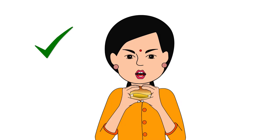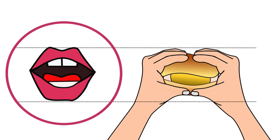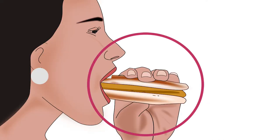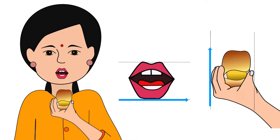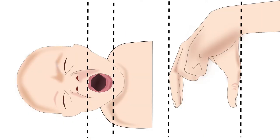Let's understand this using a simple example. When we eat a vada pao or burger, our lips open horizontally, and we hold the vada pao or burger horizontally to take a big bite — the thumb and fingers are placed in the direction of the lips. If we hold the vada pao or burger vertically, we won't be able to take a big bite. Similarly, observe the direction of the baby's lips. The lips are vertical here. Therefore, the fingers and thumb should also be placed vertically on the breast.